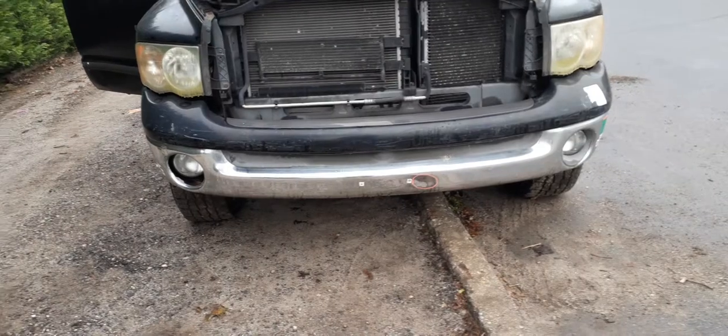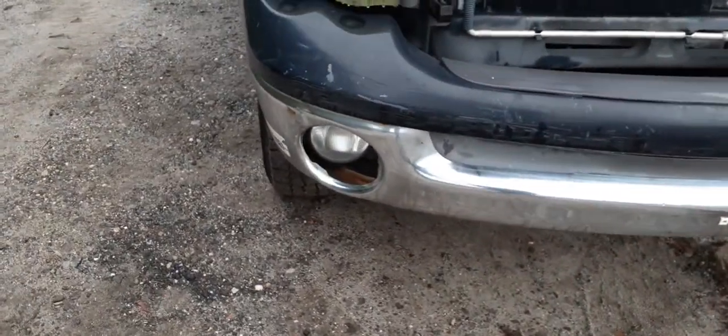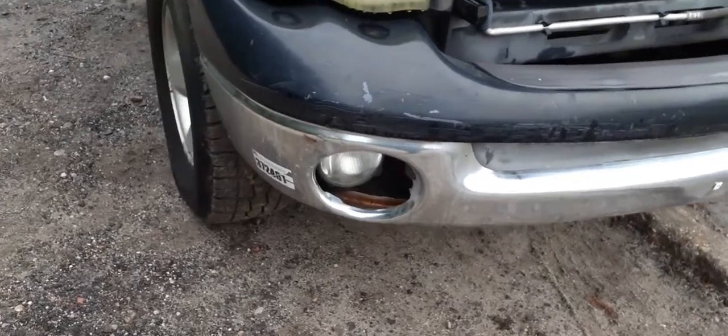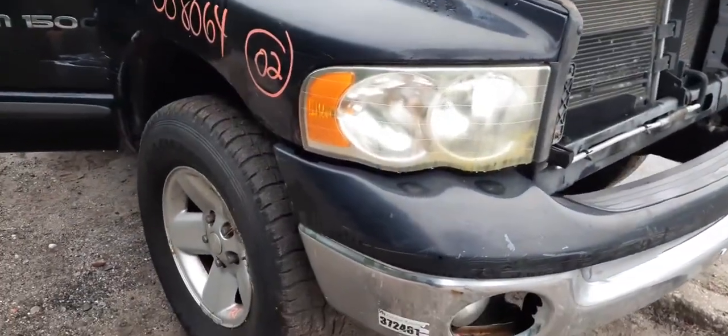Got a decent front bumper here with a little shot in the middle. As you can see, it's just missing the cover around the fog light. A little scuff there on the edge you can see. Got a right side headlight — it's got to be cleaned up.